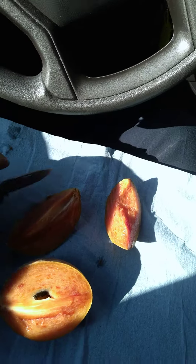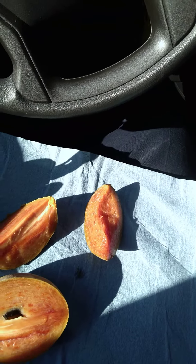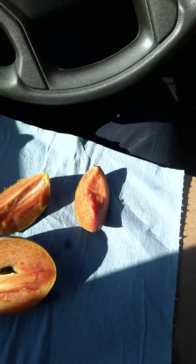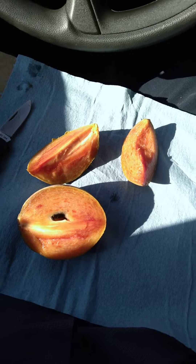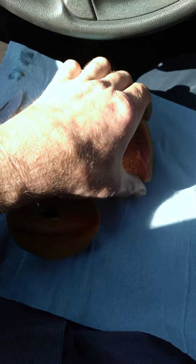Very good. Tastes like something you would eat at Christmas — like a yam mixed with a pumpkin pie, mixed with a sweet potato, mixed with caramel, mixed with brown sugar. Kind of a cinnamon-y taste.